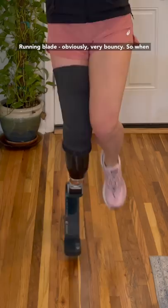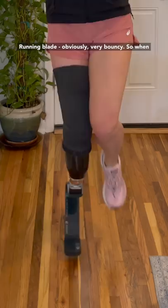Switching from my running blade back to my walking foot is actually way more dangerous than you think it would be. Allow me to demonstrate. Running blade — obviously very bouncy. So as I'm walking around, I get used to the spring.